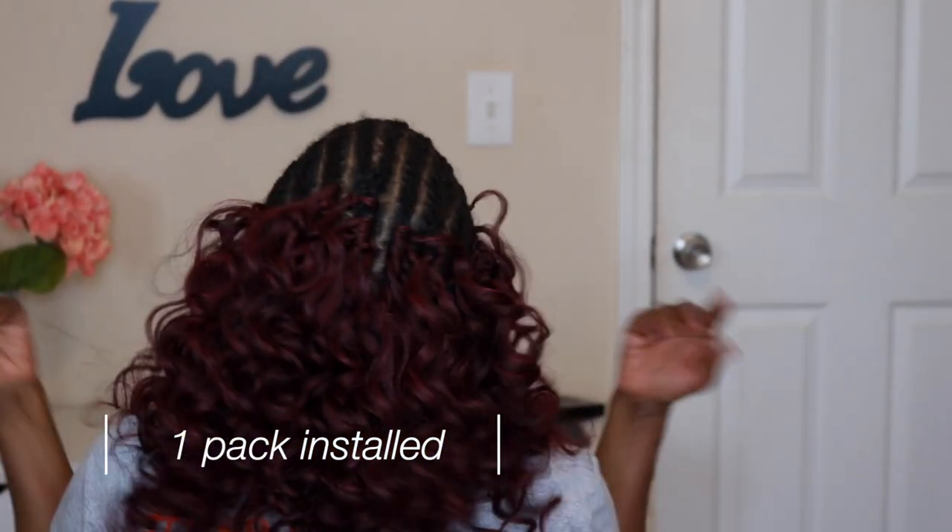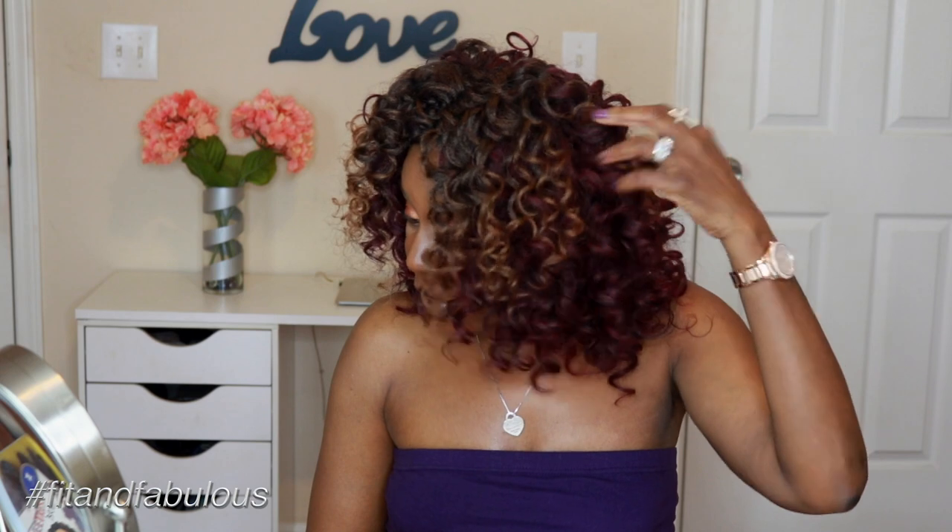DivaTress sent me three packs of the Remedy Wand Curl and I only used two packs — really only one and a half because this is the two-bundle pack, so you get two bundles in each pack. Two packs of this hair is definitely enough to do an entire head. It doesn't have that synthetic sheen to it; it's a very dull texture and I really like that. I love the more natural types of curl patterns — straight hair reviews are not really my thing. I'm going to let you get into the tutorial where I show you my braid pattern, how I installed the hair, and all of the tips and tricks I use to get this finished look.